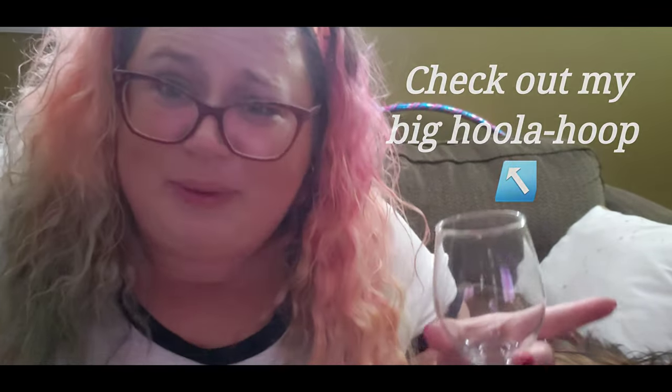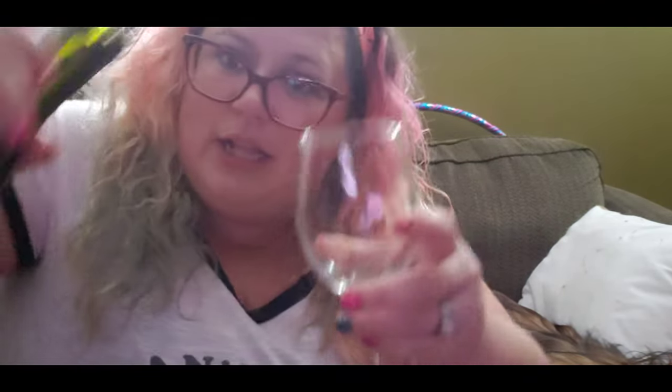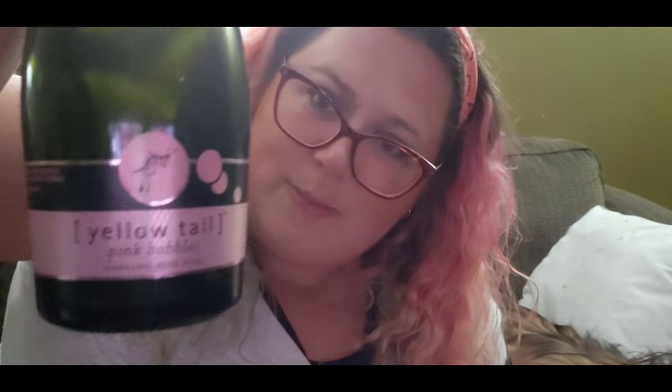Hey guys, final check-in here. I'm at the last bit of the bottle — I just finished glass number four. Change of scenery, we're in my living room now. This is glass number five — it's like not even a sip. Oh well! Anyway, I've had a lot of fun and I actually really, really like this stuff. Yellow Tail Pink Bubbles — look for it at your local grocery store.